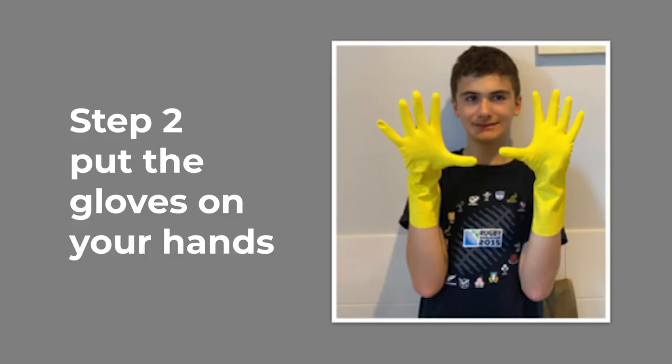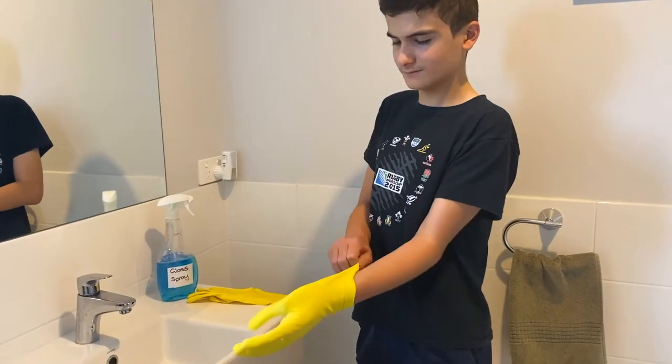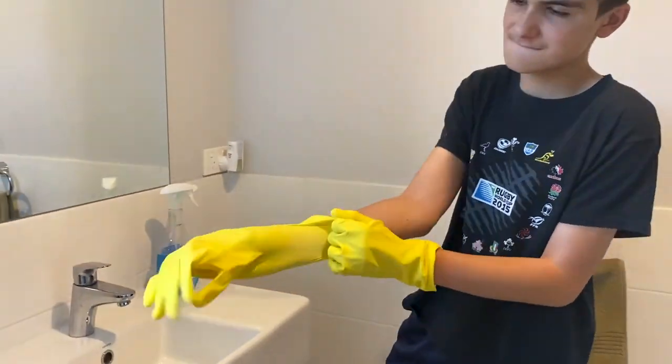The boy holds up his hands showing he is wearing yellow gloves. Fast motion of the boy putting the gloves on his hands.